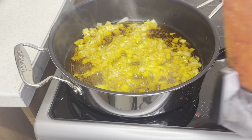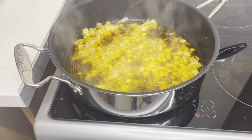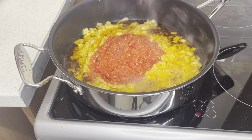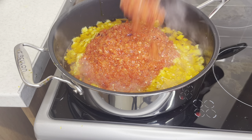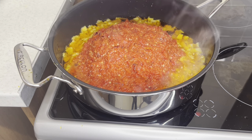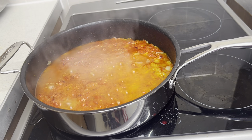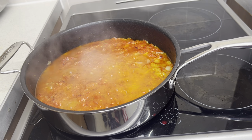We're going to add our pepper — this is a roughly blended pepper. It's a big shot of habanero, red onions, and one bell pepper just to calm the heat. Now we're going to let it sizzle.